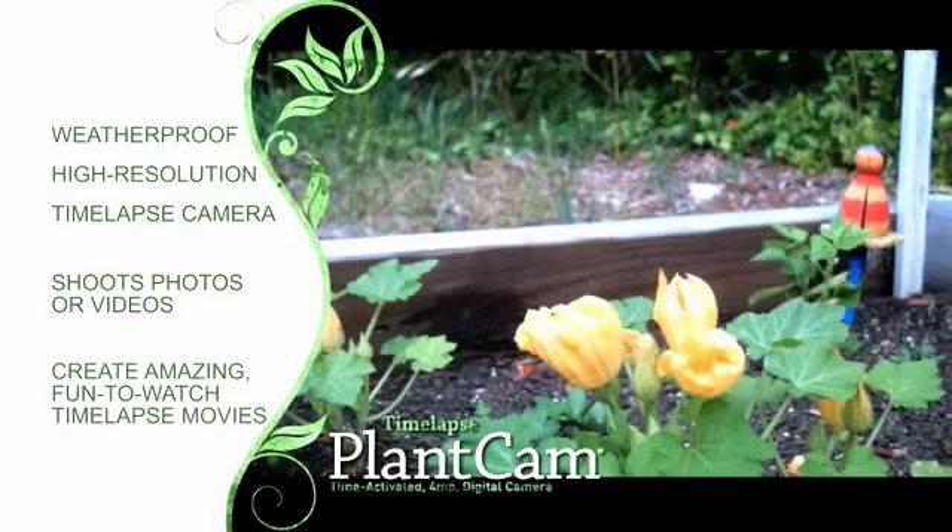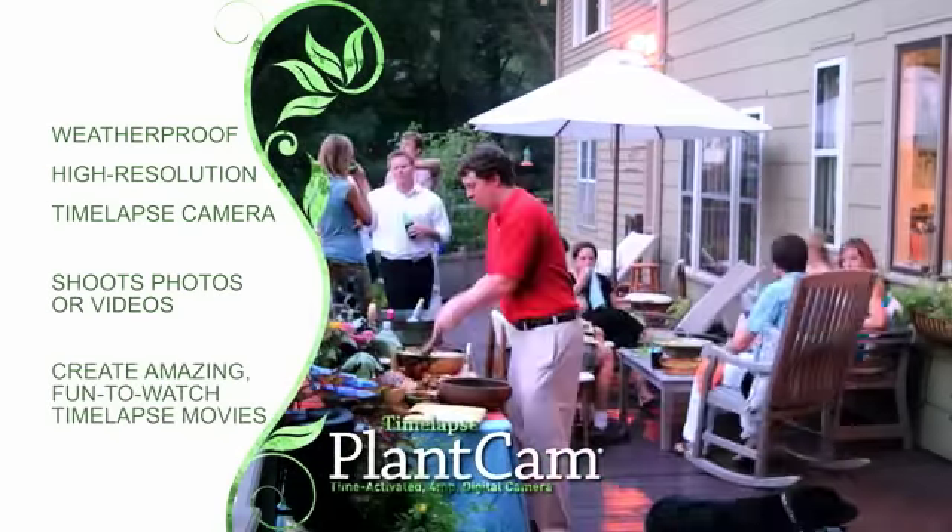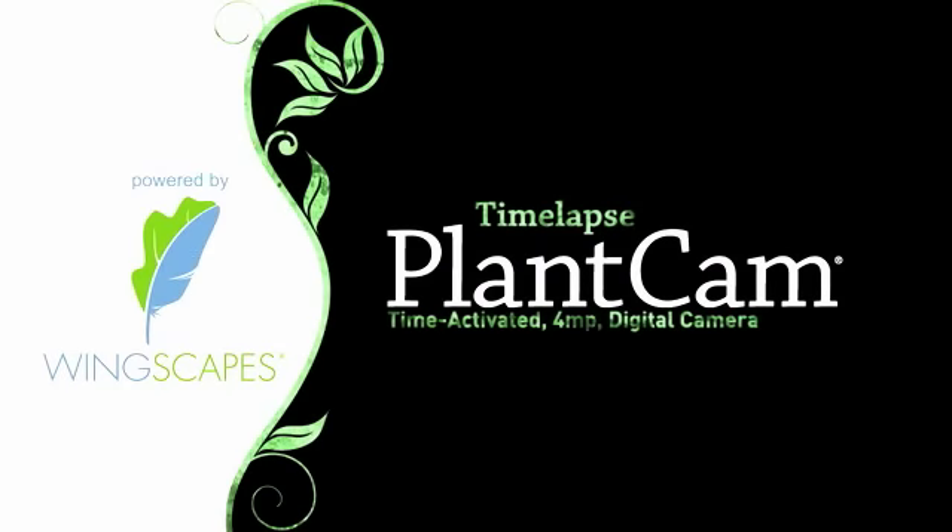You've never seen your plants like this before. You'll be amazed at how much you've been missing. Check out the time-lapse plant cam today.